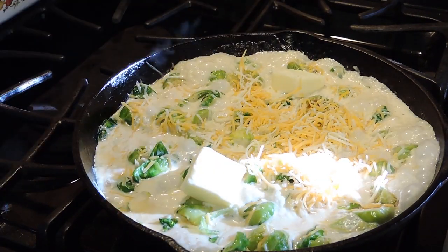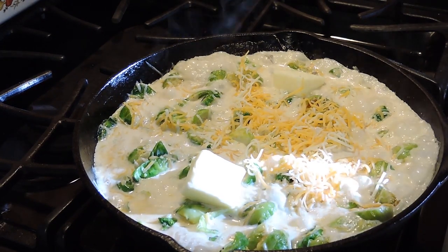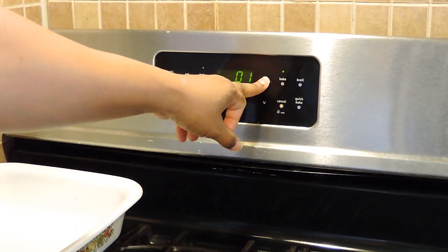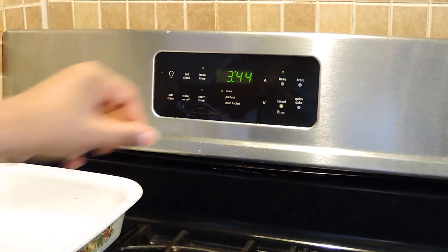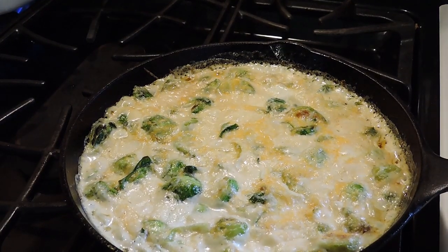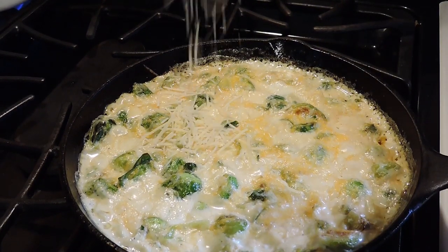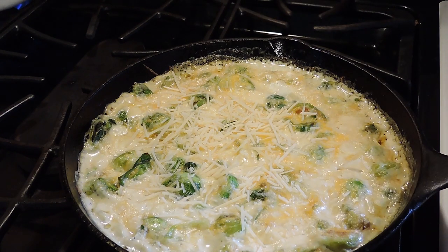Now we're going to place it in the oven. I'm going to set my timer for 10 minutes because I do not want these to overcook. Once our 10 minutes is up, we're going to take these out of the oven and top it with a half a cup of parmesan cheese.